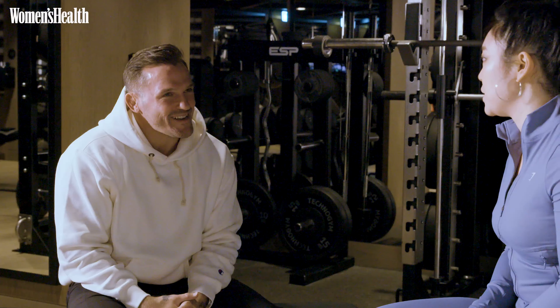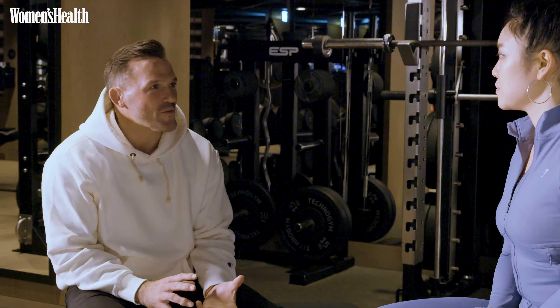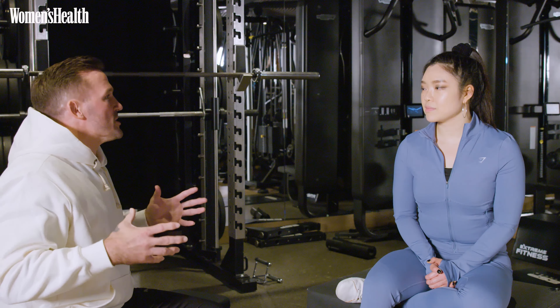Why are these the three top moves that you use with Victoria? Do you change it up for each person you're working with? So these are three of maybe five fundamental movements that I use. They're not unique just to Victoria — I use them across many of my clients. You can scale them up, you can scale them down, but they are five fundamental movements that I think everyone as a human being should be strong at.